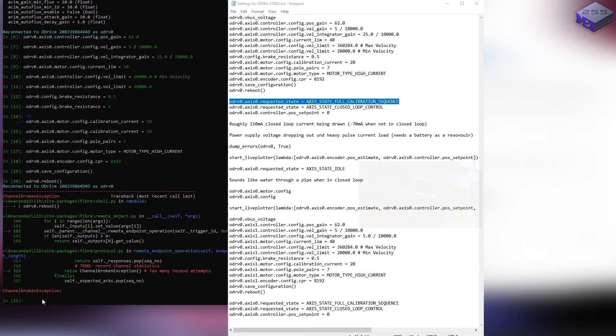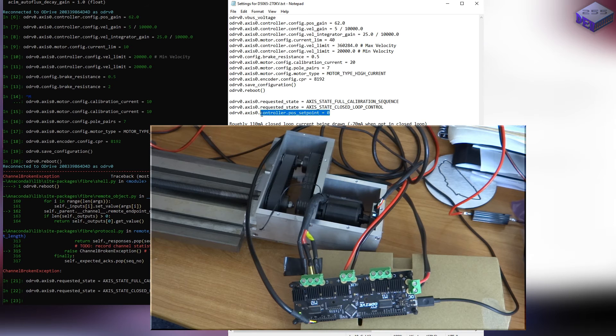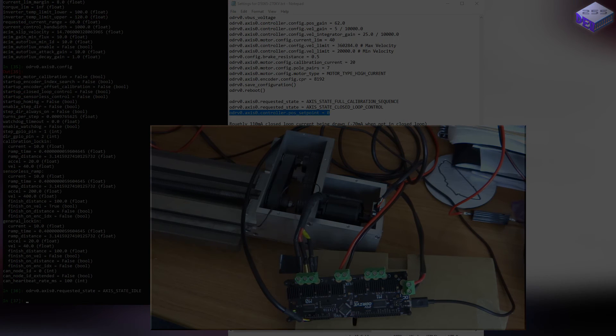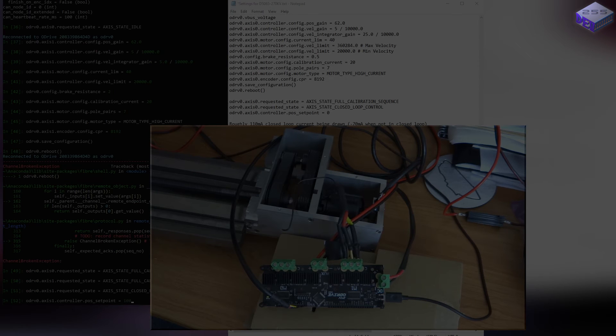Let's see if it does the calibration. That's saved. Now turn it on to closed-loop control. Let's put some setpoints in. Oops — cannot write to property: position setpoint. Why can't you write to the setpoint? It turns out I couldn't get the latest firmware version working in closed-loop control mode. I haven't got a lot of time to look into it, so I'm reverting back to firmware version 0.4.12.